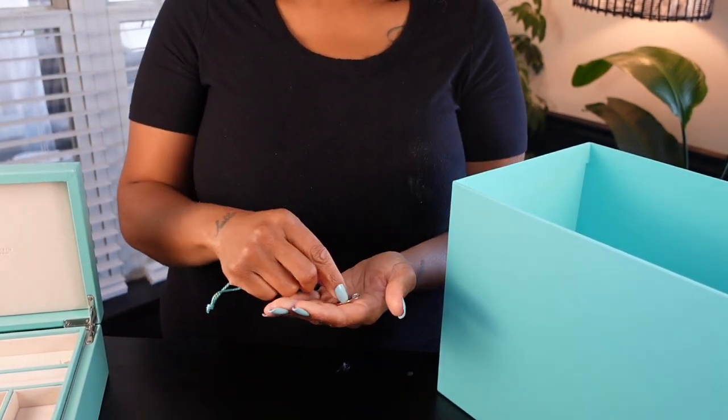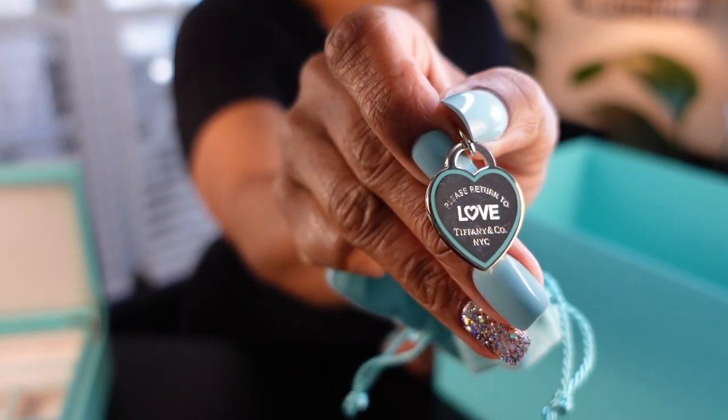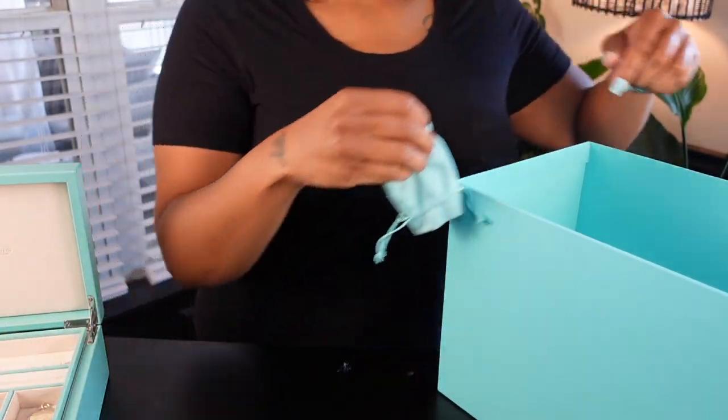I forgot all about this piece — this is a pendant for a necklace that says 'love' with the Tiffany blue outline.